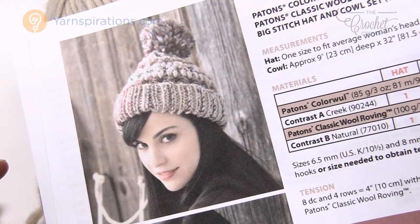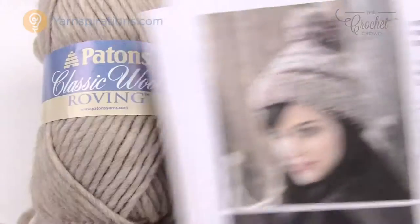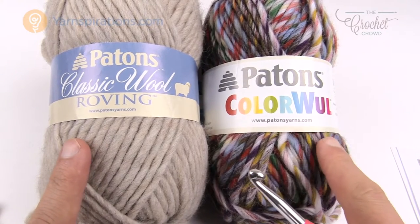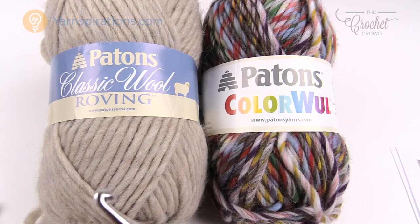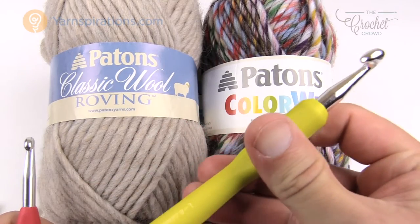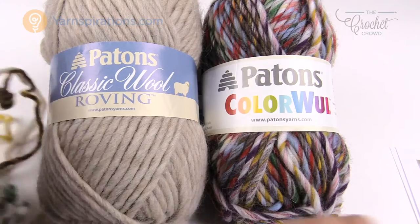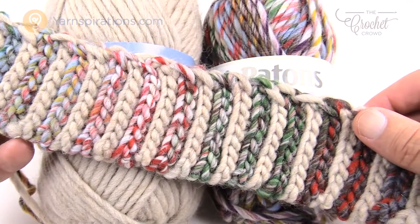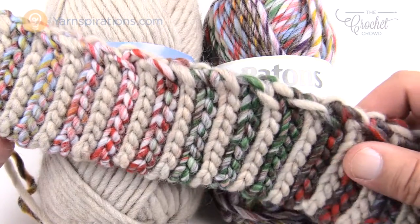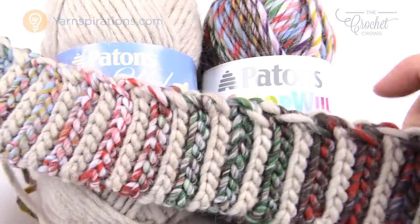Because it is wool, it is warm, and here in the country it's sometimes more about the warmth than fashion — but I love this hat because it has fashion and warmth combined into one. Let's review the project details and then get started. You're going to need one ball of Payton's Classic Wool Roving and one ball of Payton's Color Wool, and we're going to be alternating them.